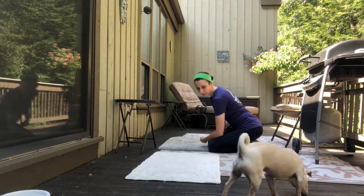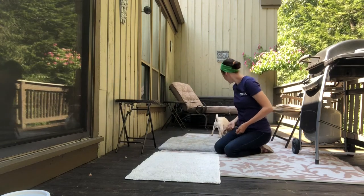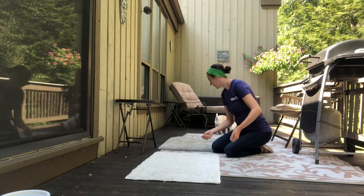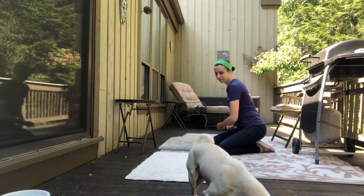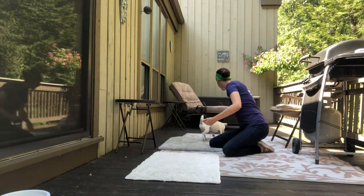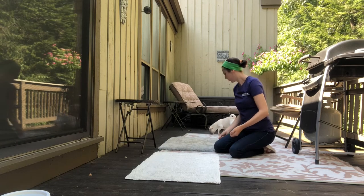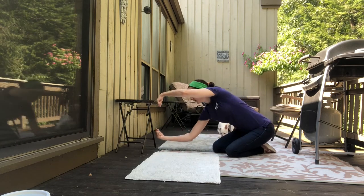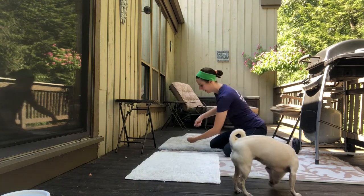Now we are getting closer to the final product. My arms are not a full circle yet, but we're getting her used to having this other arm over her head, which honestly Margaret finds a little bit weird. I continue tossing the treat after she's completed the jump because I don't want her to jump and then completely stop and look at me for the treat — I want her to keep going, and that's something we're still working on.